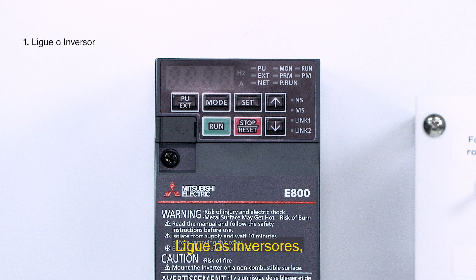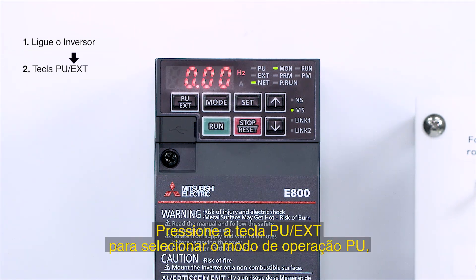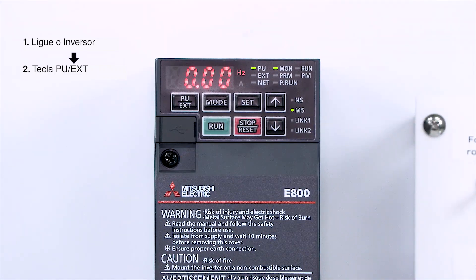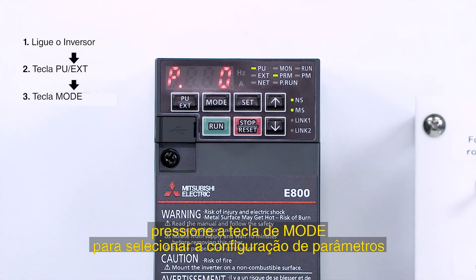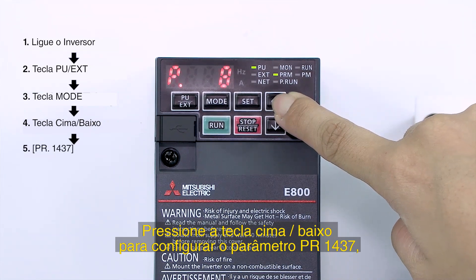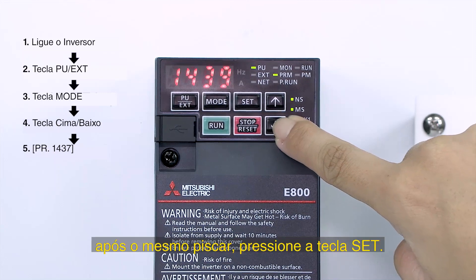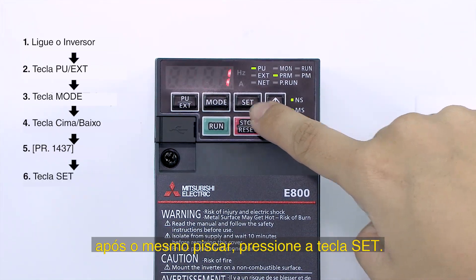Turn on the inverter's power. Press the PU EXT key to select the PU operation mode. Press the MODE key to select the parameter setting mode. Press the UP-DOWN key to navigate to parameter PR1437. After PR and 1437 flash alternately, press the SET key.